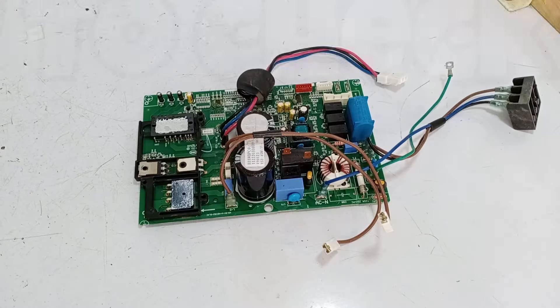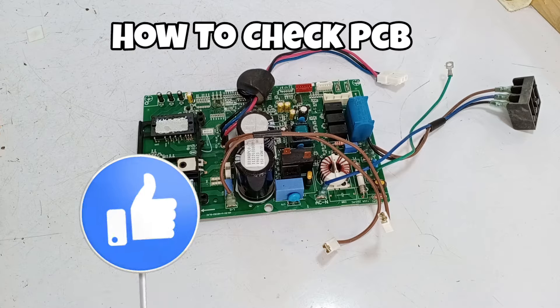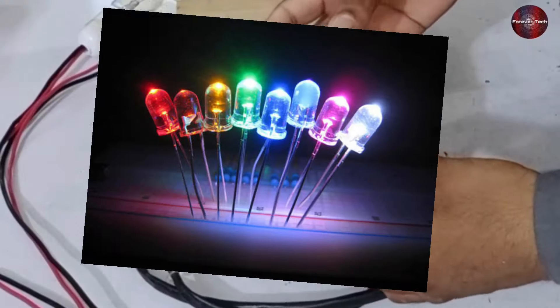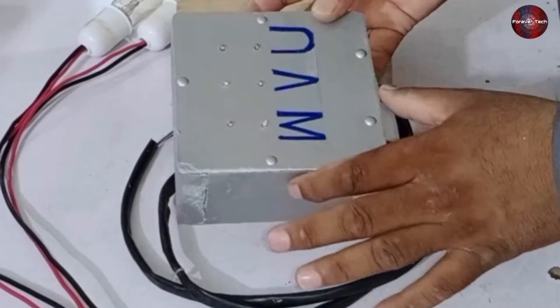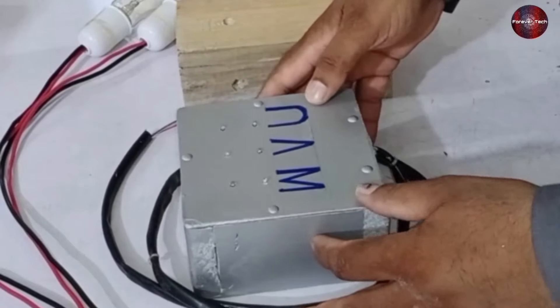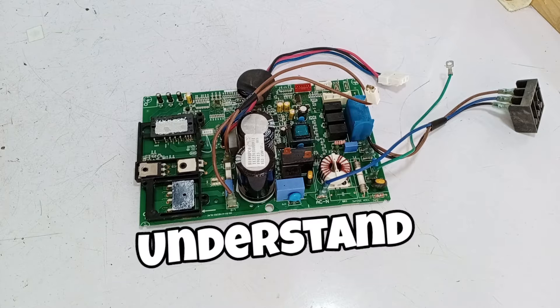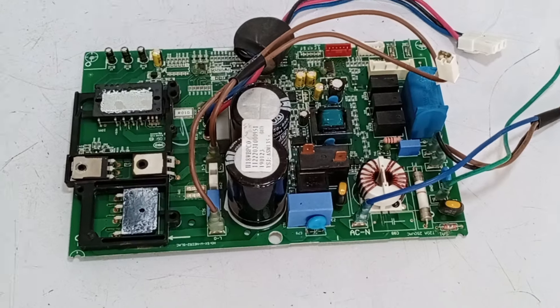Today I will tell you how to test the PCB of the inverter AC outdoor unit, and how to check whether your PCB is good or bad. I have made a tester with LED lights, and through this I will test the PCB board. I will also test the PCB board with bulbs, and explain how to understand whether the compressor is faulty or the PCB.